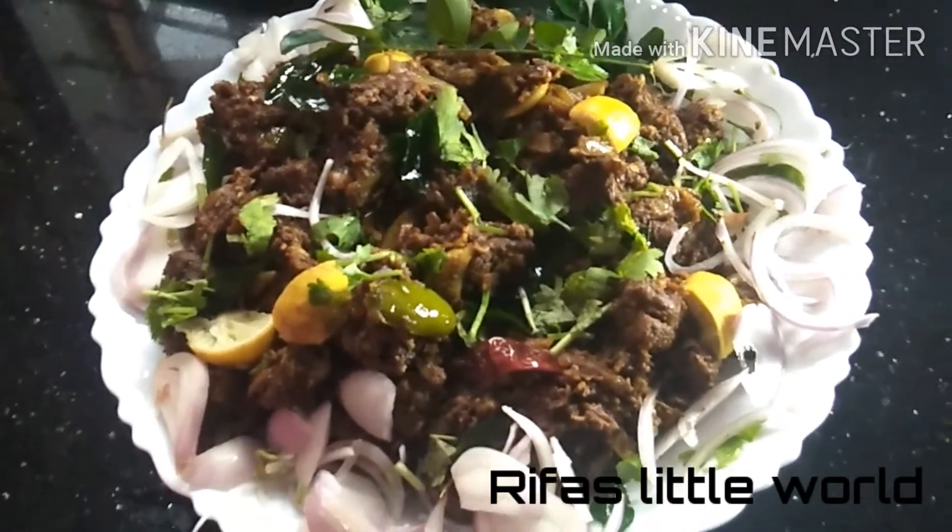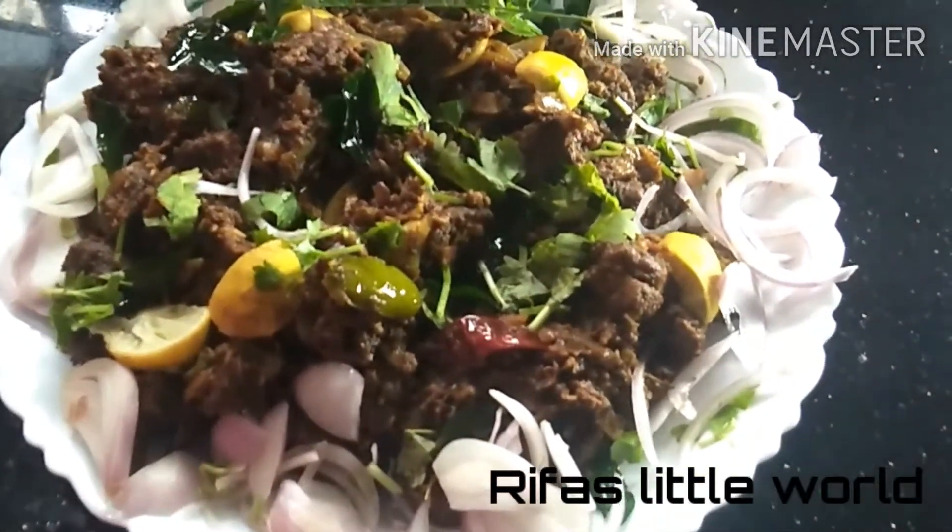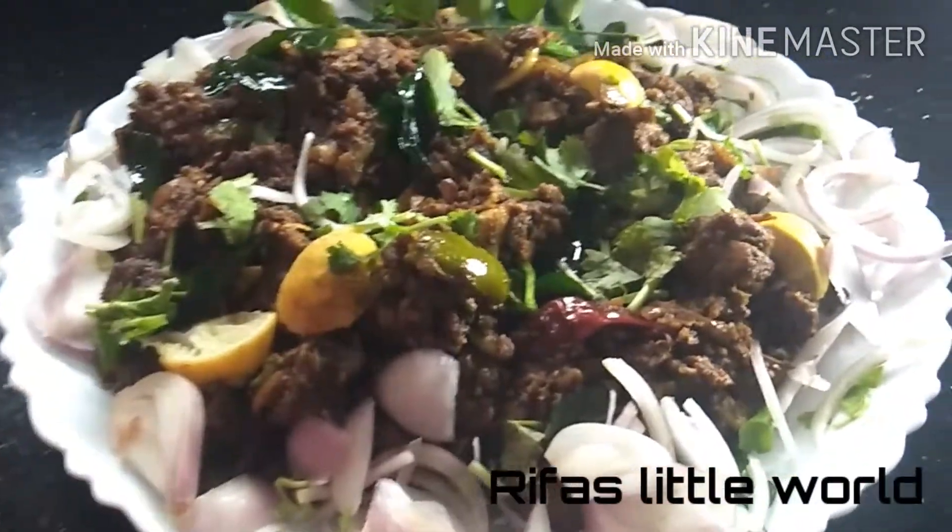Welcome to Riffa's Little Word YouTube channel. This is the beef. I am going to make a dish with beef.